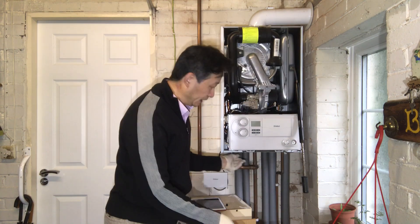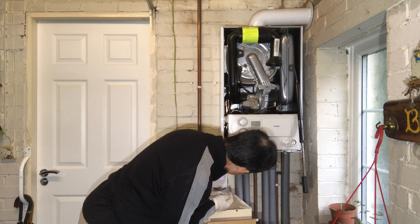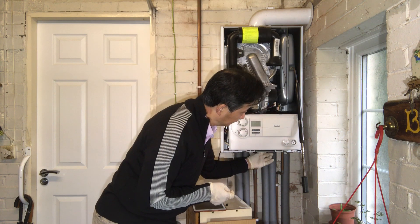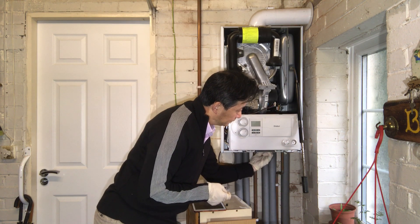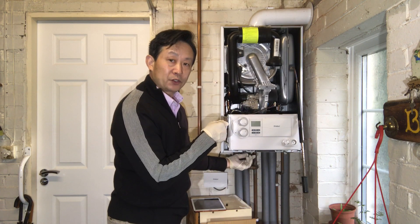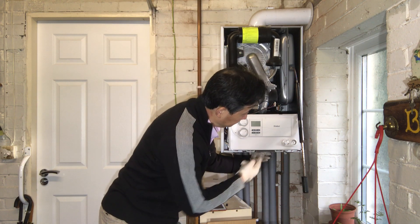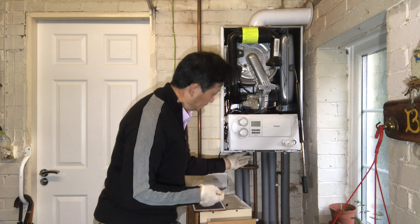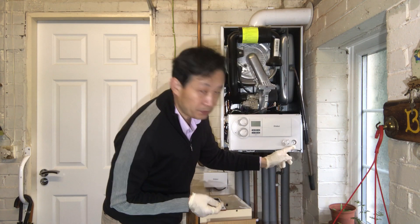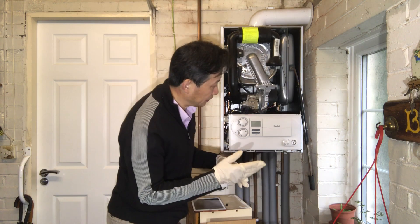For topping up the water, what you can do — I have two valves underneath. First switch on one valve, then switch on the other valve. You will hear a noise as the water starts to get into the central heating system. You will see the water pressure go up. Then switch off the valve to make sure this meter stays in the green zone — do not go too high or too low.